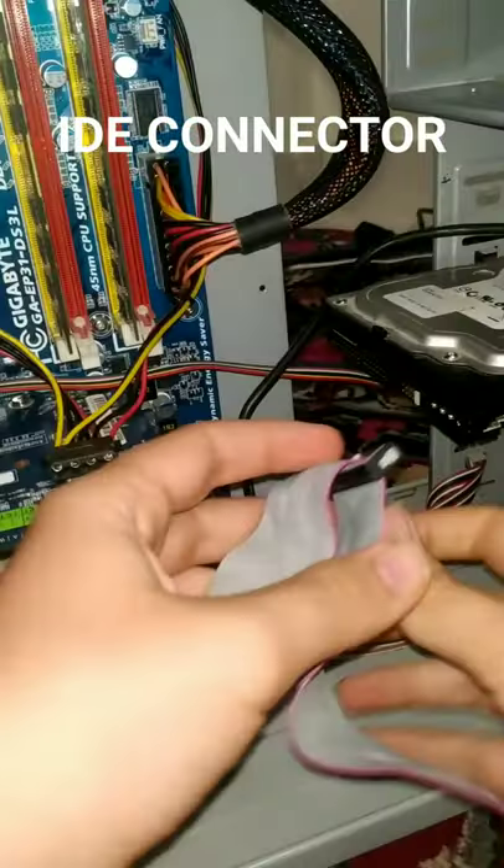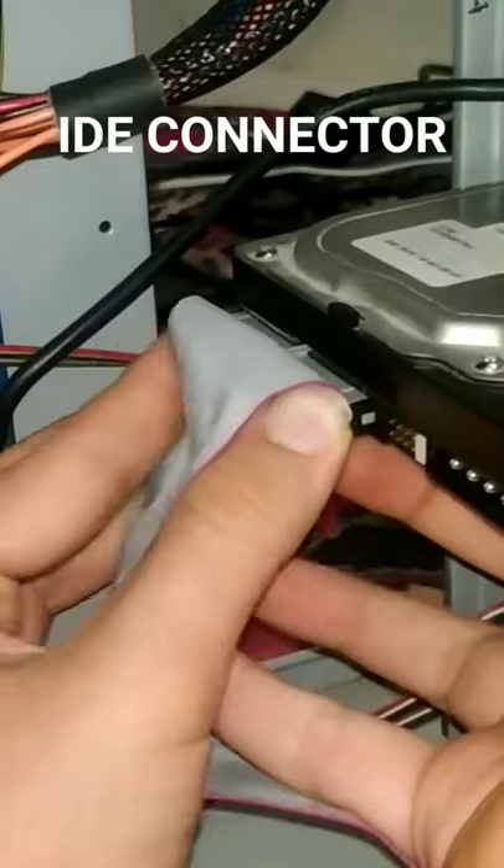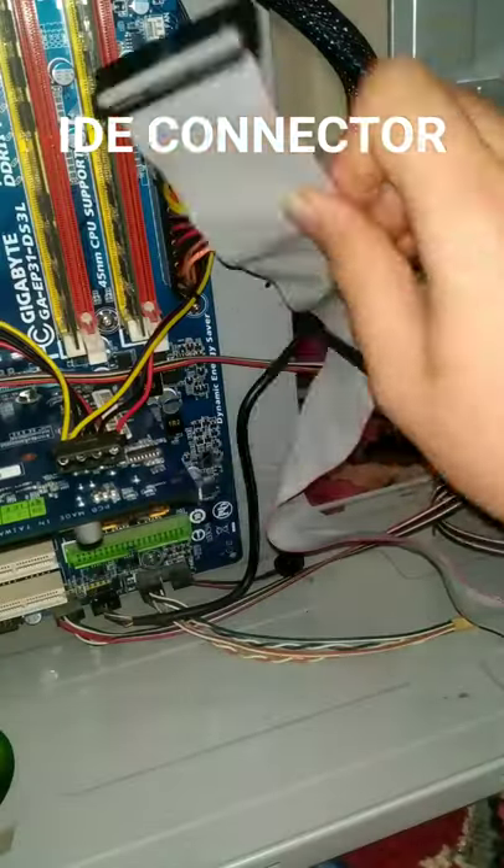To connect an IDE hard drive to the motherboard, use an IDE cable to connect it to the motherboard.